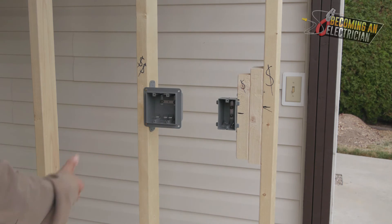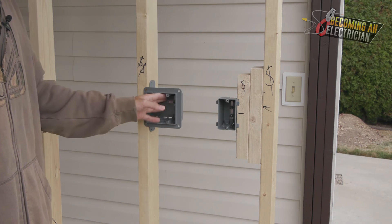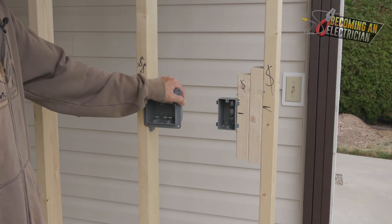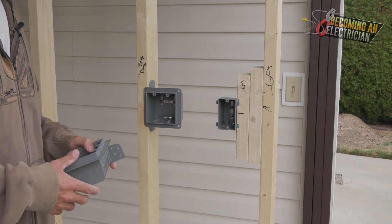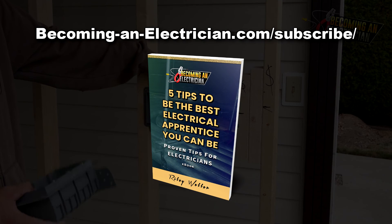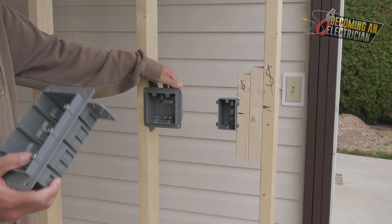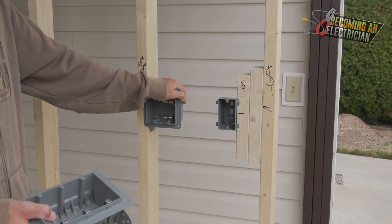I'm doing quick videos based on each of these boxes. Upcoming videos will cover drilling holes — you always want your holes nice and level — then stapling, bringing wires in, splicing, and installing devices. You'll learn the basics of roughing in and even get into the finishing stage. If you want to stay updated and learn how to become an apprentice electrician here in Canada, visit becominganelectrician.com/subscribe for my free book, and subscribe so you don't miss a video.